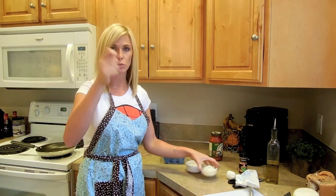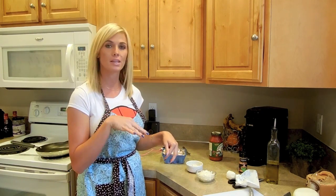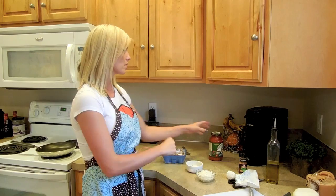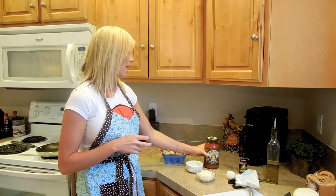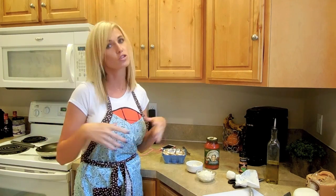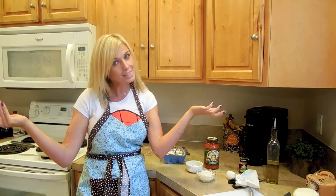Next step is a spoonful of coconut oil with the garlic — get that in the pan with the mushrooms and the onions. Then add however much sauce you need and let that simmer and warm up while the spaghetti squash is cooking and the chicken is baking. So easy.